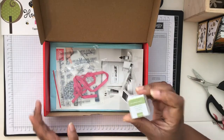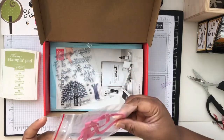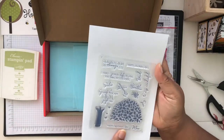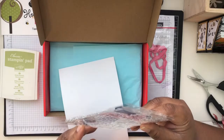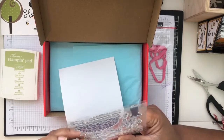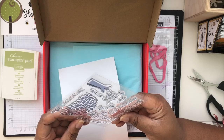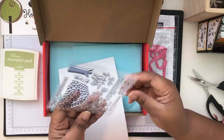Our ink spot color is Pear Pizzazz, so we'll go ahead and get that big ink pad out. We have some ribbon, and here's the stamp set. That's cute already — the tree, the trunk, and the leaves. The sentiments include: 'I'm glad you are one of my family,' daughter, brother, 'to my wonderful son,' dad, sister, family, 'where life begins and love never ends,' 'I'll always be here for you,' 'Happy Father's Day,' 'Happy Mother's Day,' mom — and there are little butterflies and leaf images.